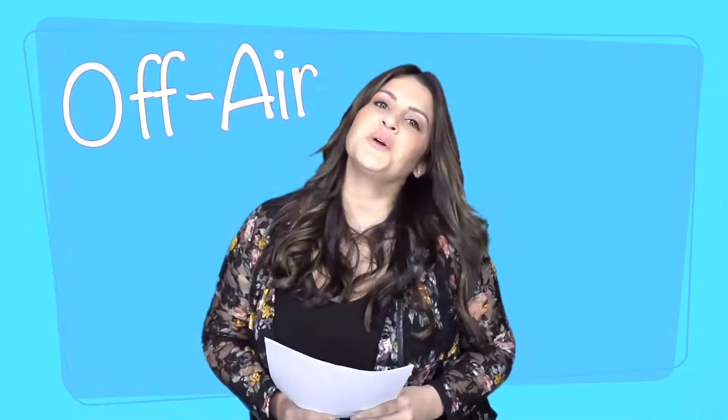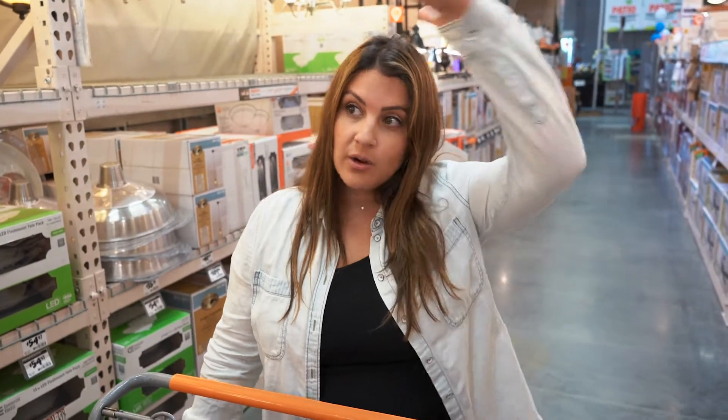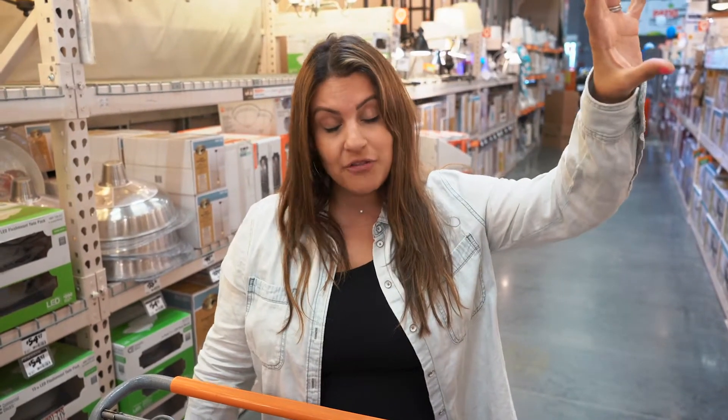What up guys, it's off air with Sisani. I'm at the Home Depot today and I need to get some sort of lighting situation for our backyard. We just got our patio redone, so we have this whole patio cover and I have the spot for electrical. Just gotta figure out what kind of lighting to put in that spot. Let's go check it out.